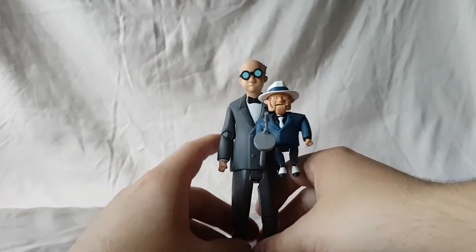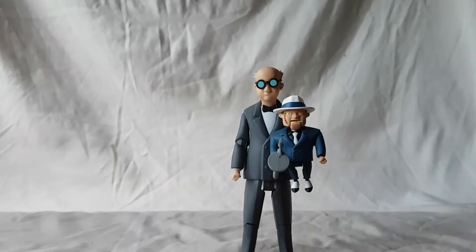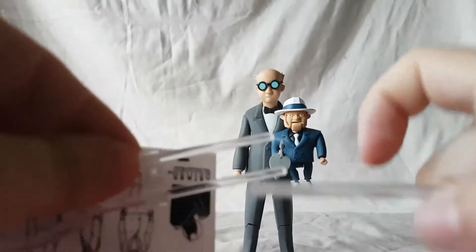Getting him to stay is the tricky part. Your best bet is to try to pry the jacket of Scarface open — it's really a thicker rubber — and then fit that on. If you can get him to stand, great. The only other accessory is his display base, which you'll probably need for displaying them.